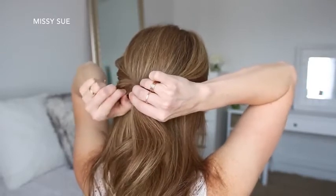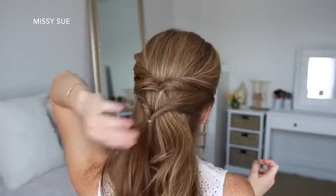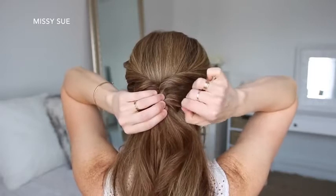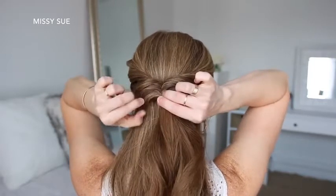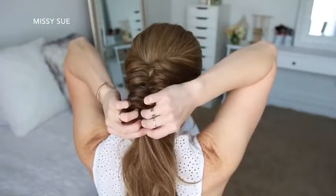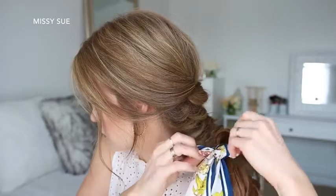Then I'm going to pick up a new section of hair on the left and right side again, underneath the previous twist, and repeat the same steps — tying the two pieces together, flipping the tail around the elastic so both sides are twisted, and then gently pulling on the bottom of the twist to make them bigger. I'm just going to repeat those steps working my way all the way down the hair until I've created six twisted sections, and then I'm just going to take my hair scarf and tie it over the very last elastic band.